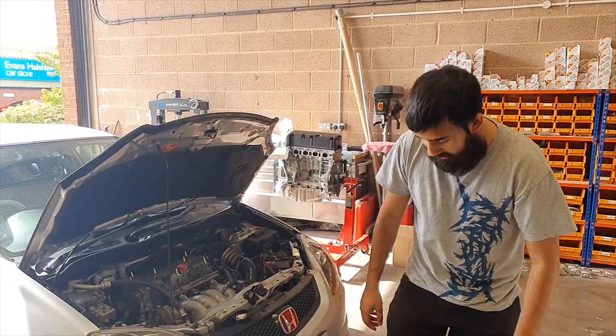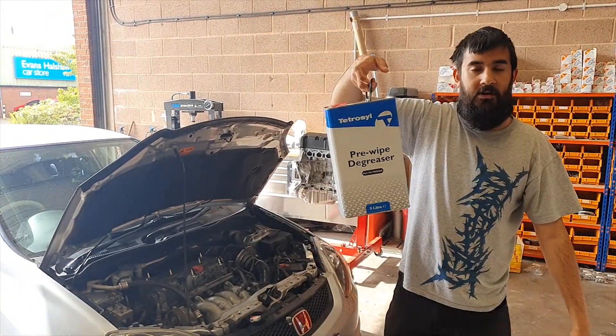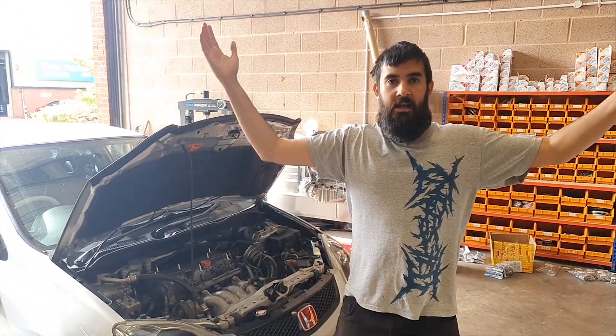We're going to be cleaning the engine bay with de-greaser so we can stick all of the pickup points on for the 3D scanner. Let's go!